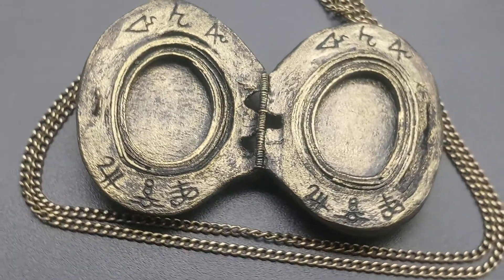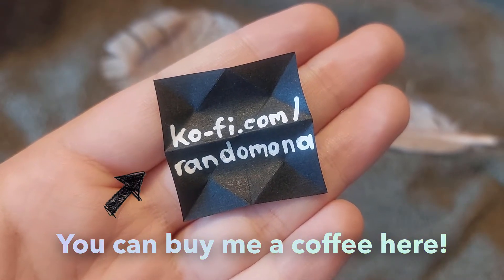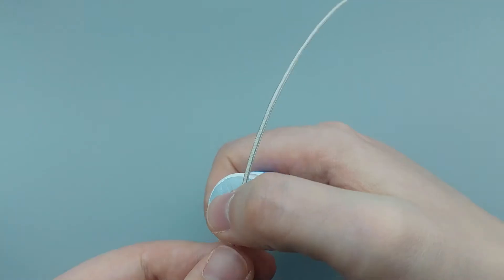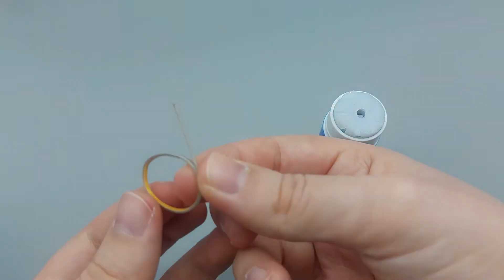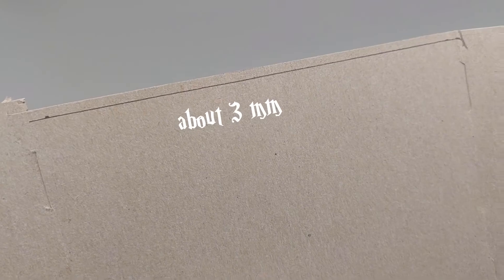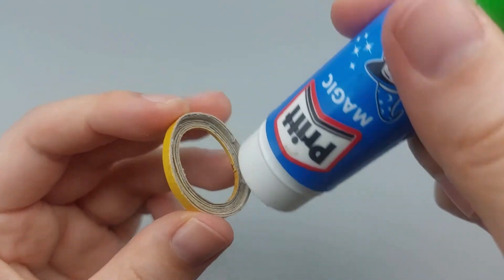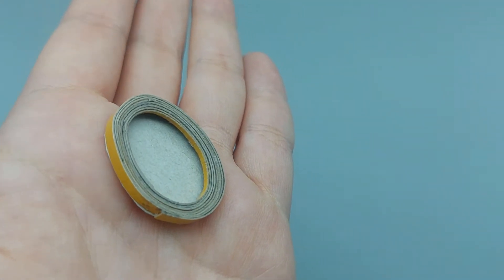Let's start with the inside of the locket which can hold pictures and secret messages. First salvage some thin cardboard from a cereal box or something similar. Cut off the thinnest strip you can make and use glue to form a long oval ring. Add more paper to the ring, then cut some strips that are about one or two millimeters wider and add them to the outside. When you place that on something flat there should be a gap on the inside. Glue the ring to another piece of cardboard and cut it out. Now you can test if you can slip in a piece of paper.